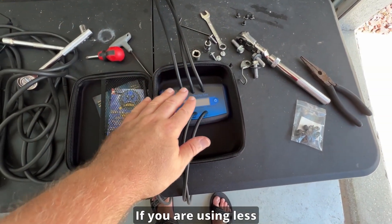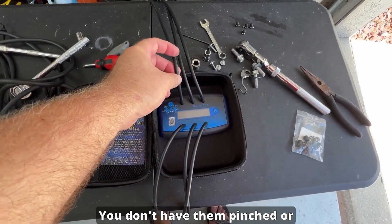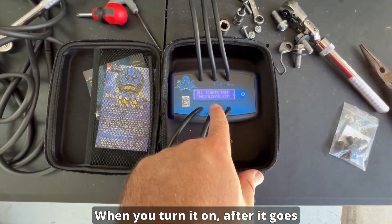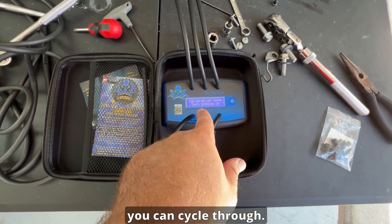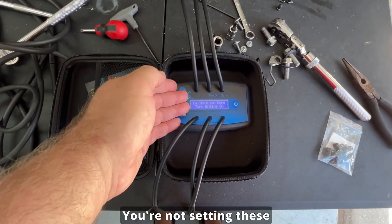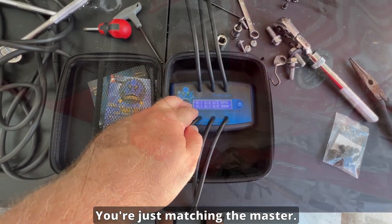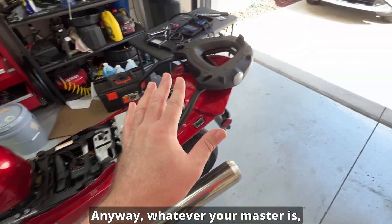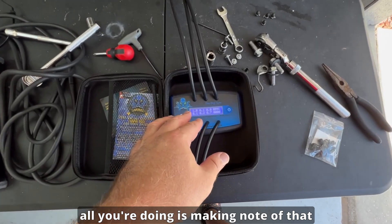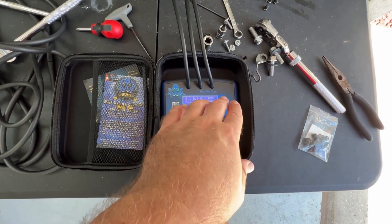If you are using fewer than the six cylinders with your tool, make sure you leave all the tubes open — don't have any pinched or plugged. After it goes through calibration you'll see all the numbers, and there are various units of measure you can cycle through. It doesn't matter what you pick — you're not setting these motors to any specific number, you're just matching the master. All you're doing is noting what your master cylinder reads and setting all the other cylinders to it. The actual numbers and units of measure don't matter.